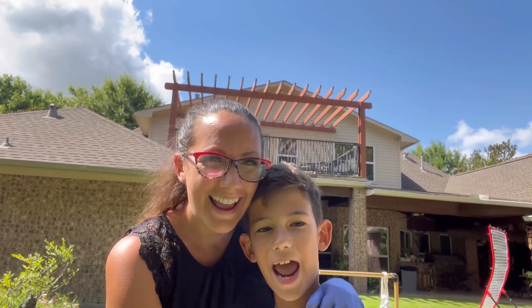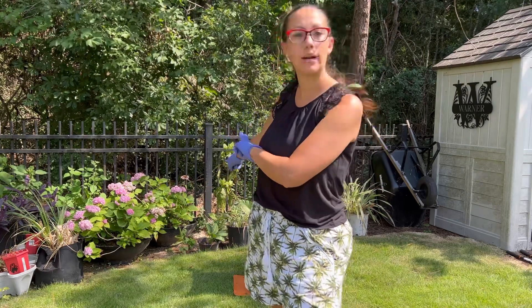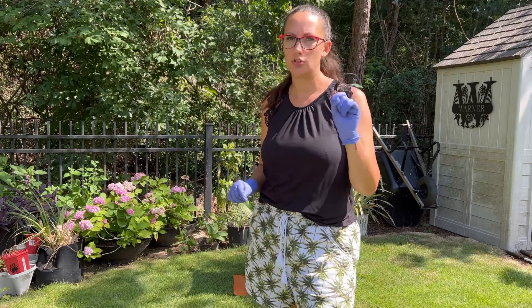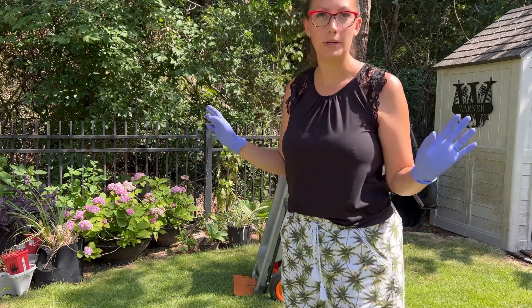Welcome to Plant Today with Amy Ray. We have a few chores to get done around the house today in different places in the garden. The first thing we're going to do is move these two hydrangea pots to my front yard, because I have another hydrangea up there and I think they would just be a nice color pop. It's where I originally wanted them, so we're going to move them.